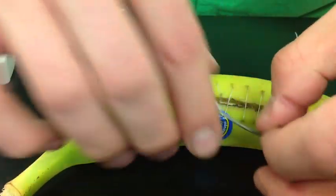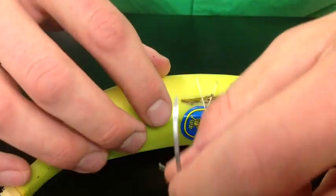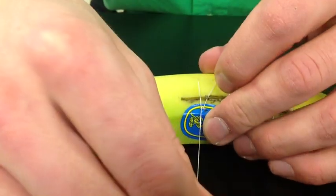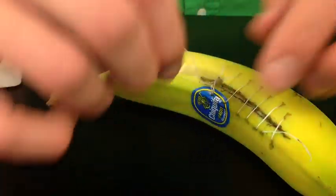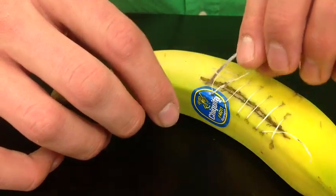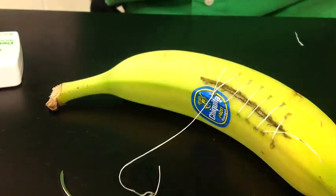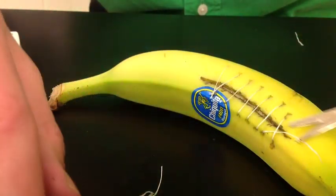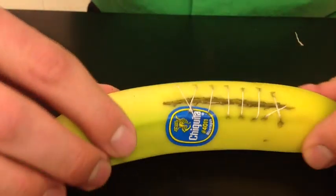And then tie a square knot. Cut off your ends. And that's a continuous suture.